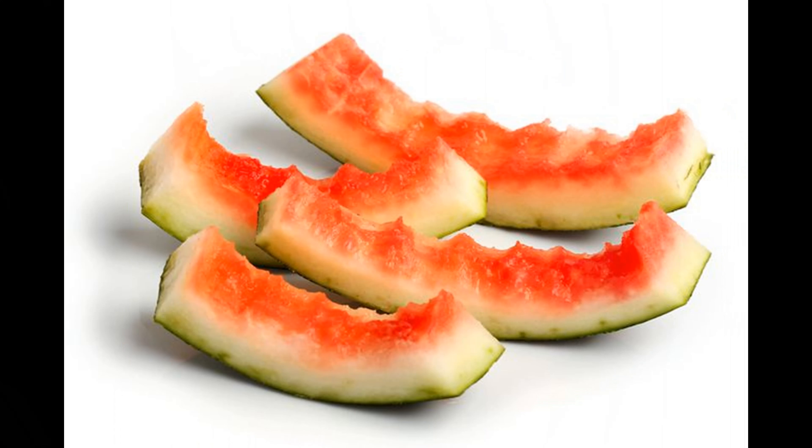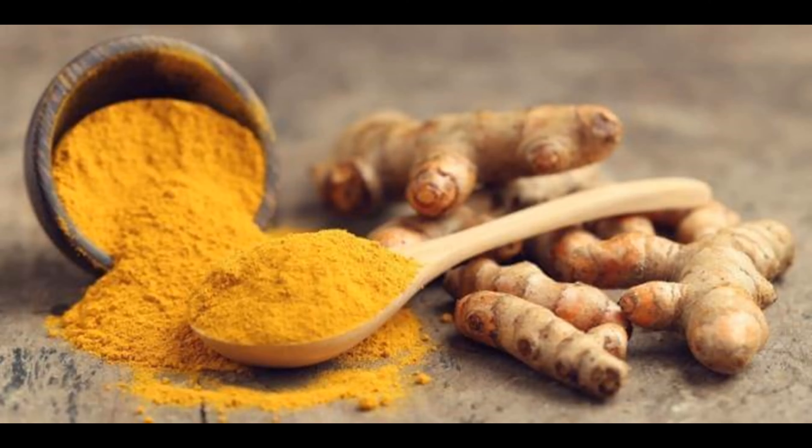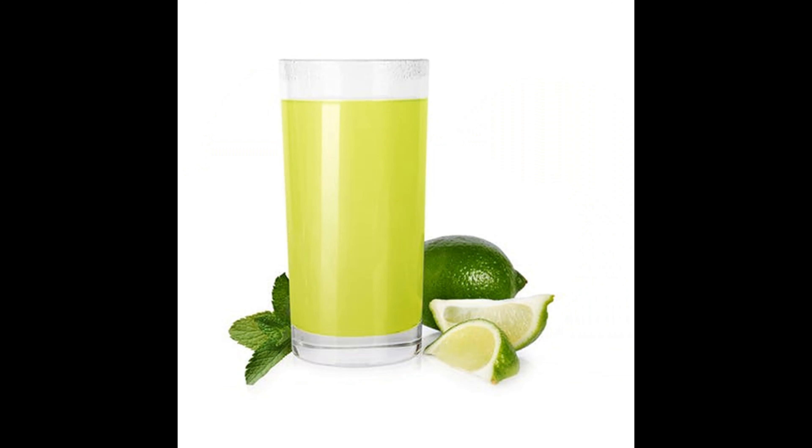Next, rub a banana peel or a watermelon rind over the rash and don't rinse it off — allow it to dry naturally. This will help give relief from the itchiness caused by the rash. My fourth tip: make a paste from a tablespoon of turmeric root powder with equal parts of lime or lemon juice and apply to the affected area. This spice has great anti-inflammatory and antibacterial properties.